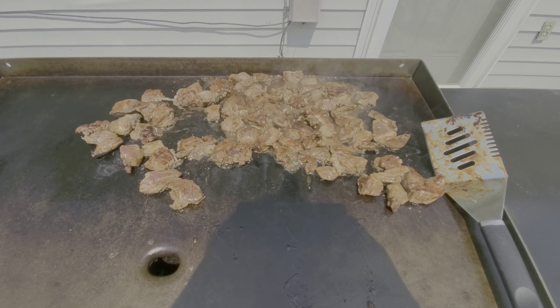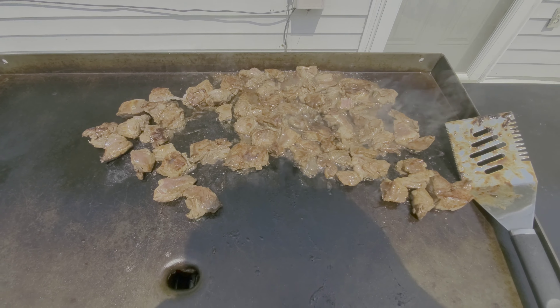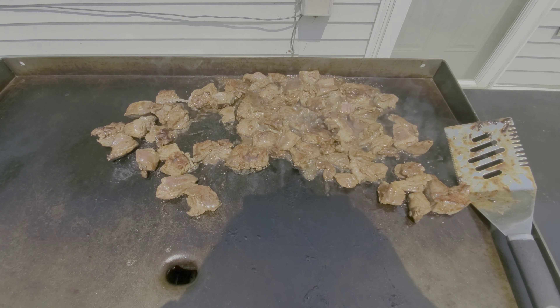Then I'll start flipping it back and forth to make sure that it heats evenly.